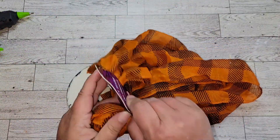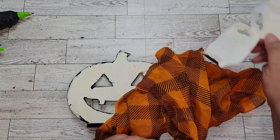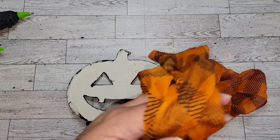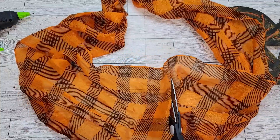Once I have that glued on, I'm going to take this infinity scarf that I bought from the Dollar Tree and we're just going to cut it down to fit the pumpkin and glue it on to the back. When you're doing this, you want to make sure the material is tight when you glue it down because you don't want any wrinkles — they'll show through the eyes and the mouth.